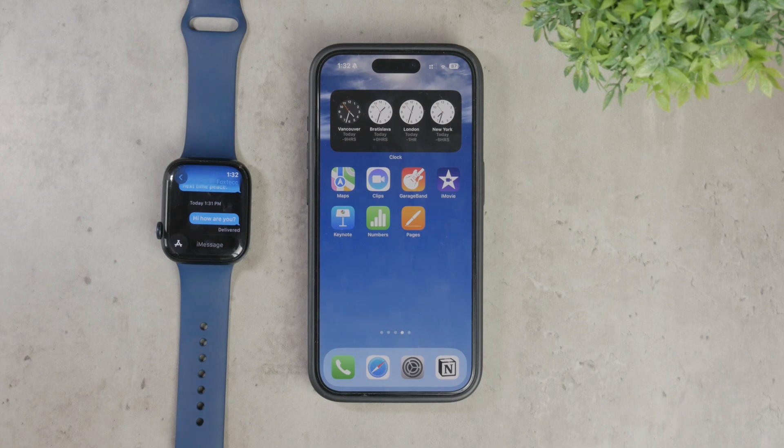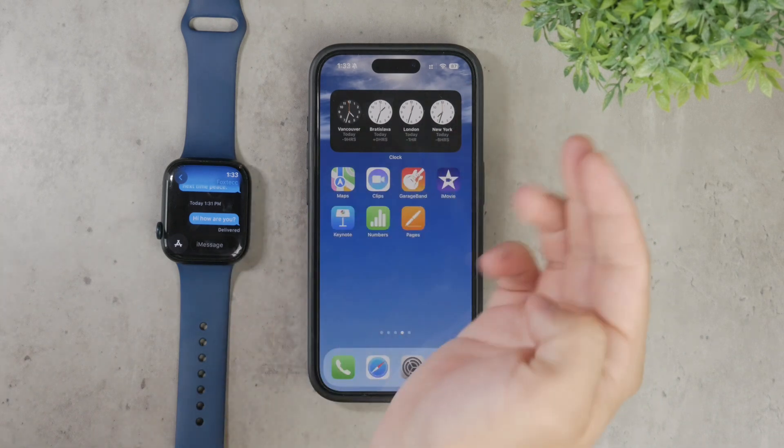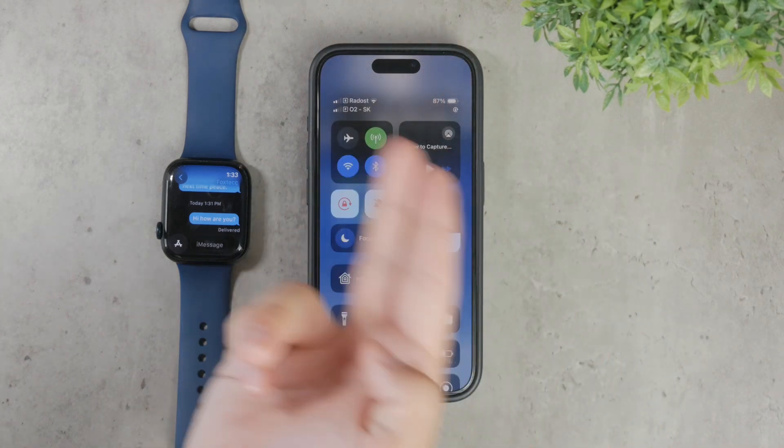So it's primarily related to connectivity issues. Let's dive into the details. First, it's important to understand the type of Apple Watch you have and how it's connected.